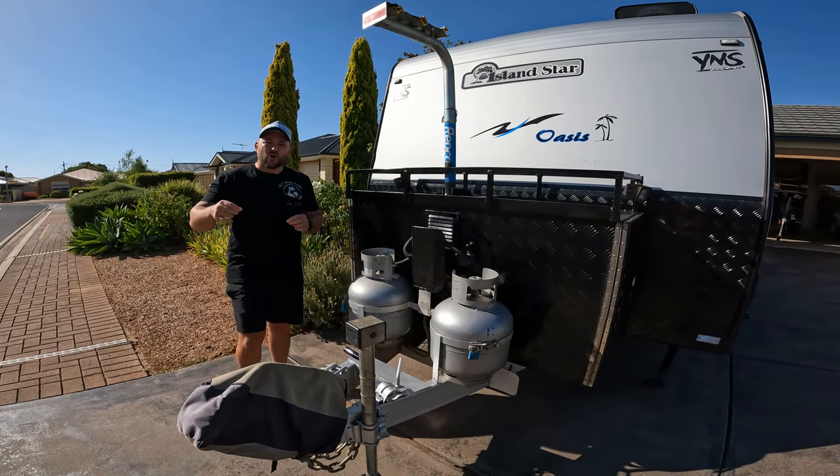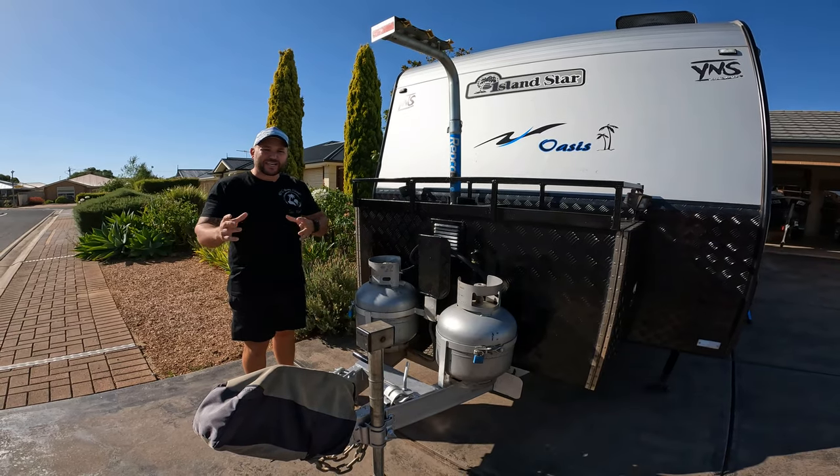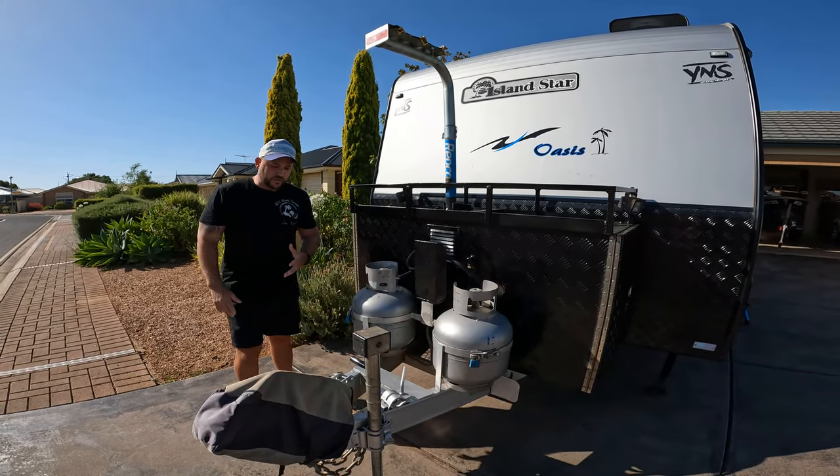Inside, we've got a Telstra 5G Nighthawk modem Wi-Fi router included. So if you need to get off-grid but still need to be online to do some work or connect with family, you're going to have full scope to do that.